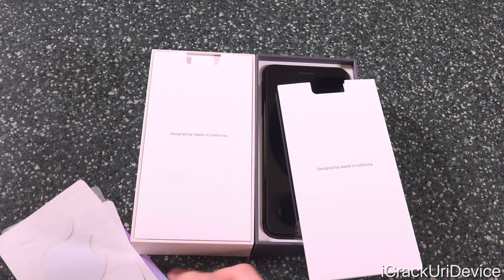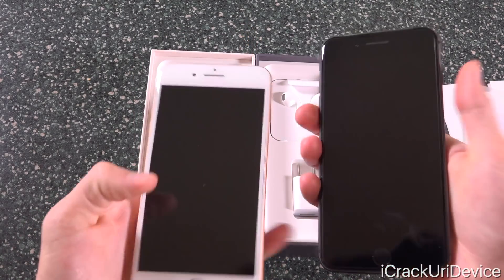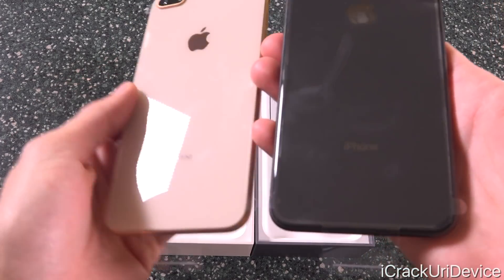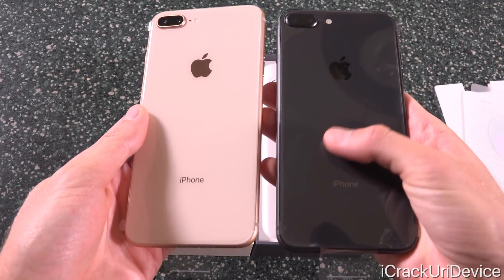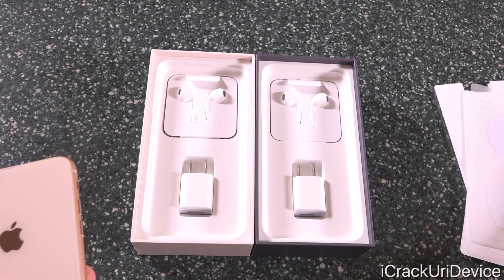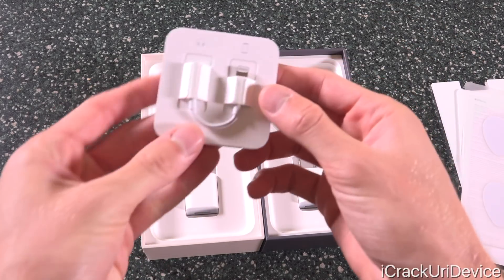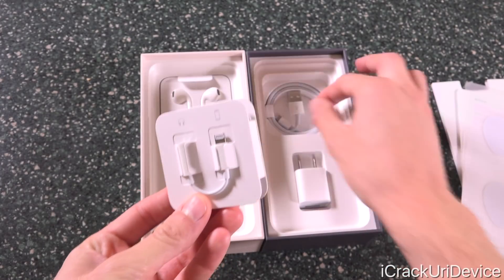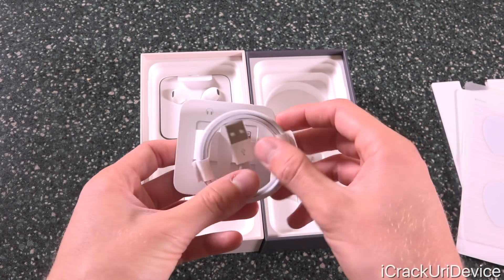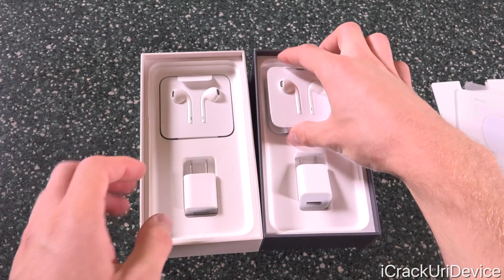We have the exact same thing in the other box, so we're just going to get straight into the iPhones. There are two little tabs we can use to pick these up, and we're going to power them on. Also included inside the box we have Apple's regular EarPod headphones, the lightning to headphone jack adapter, Apple's lightning to USB cable, and the charging brick. Just the basics we've come to expect with new iPhones. It is still great that Apple includes this adapter since there's no headphone jack on this iPhone.